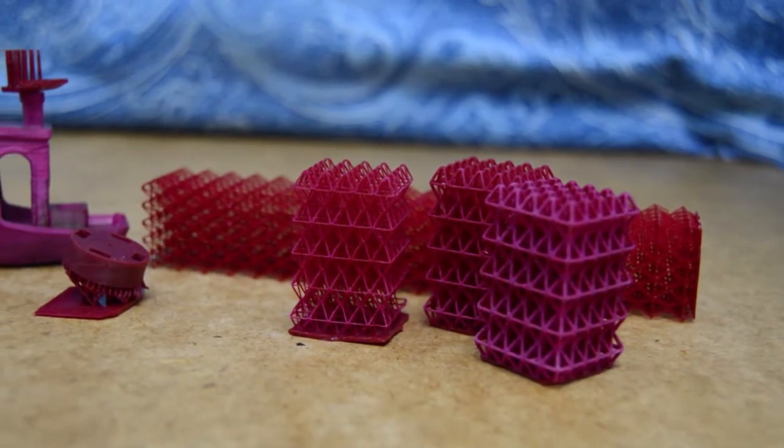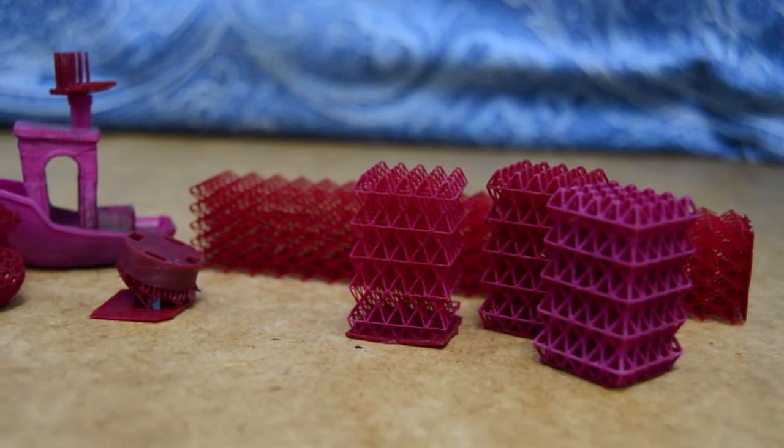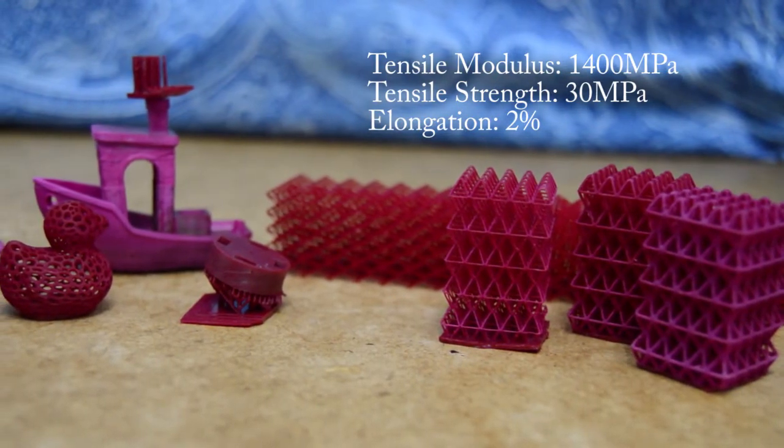I didn't get a chance to perform material property analysis on this resin such as viscosity and strength, but I do intend to do that in future resin reviews. I did reach out to Colorado Polymers and they provided me the material strength data sheets for the resin.